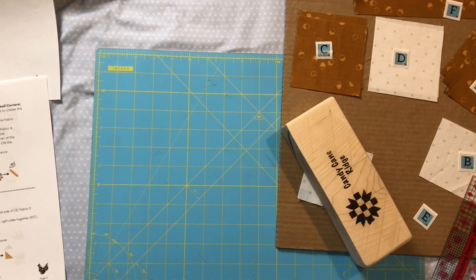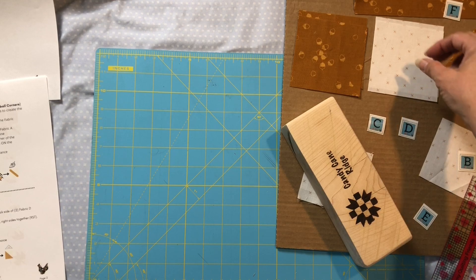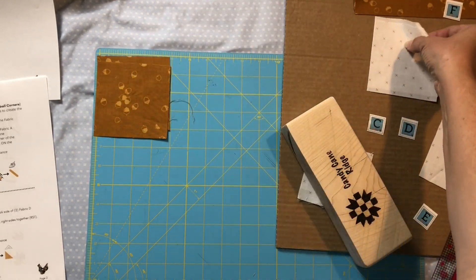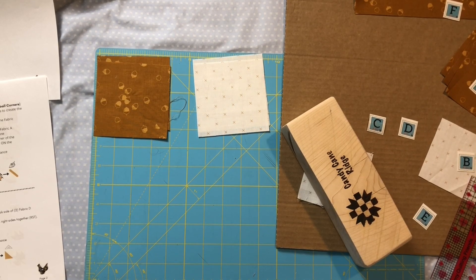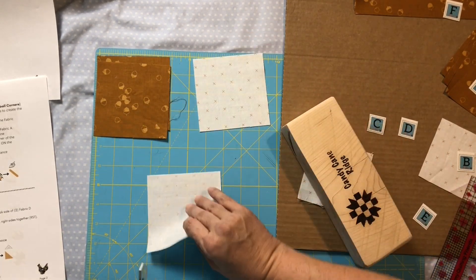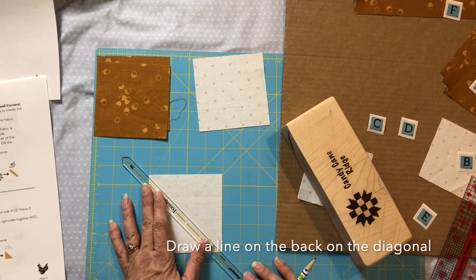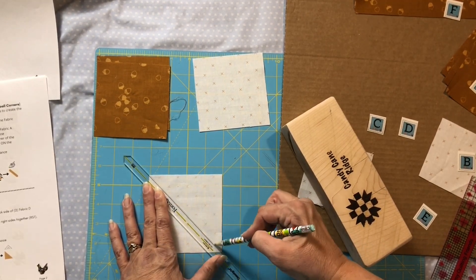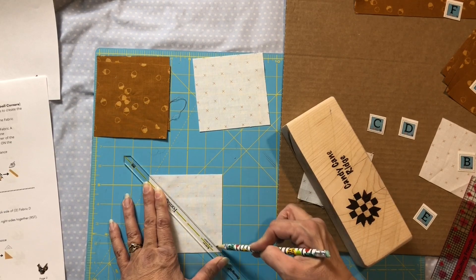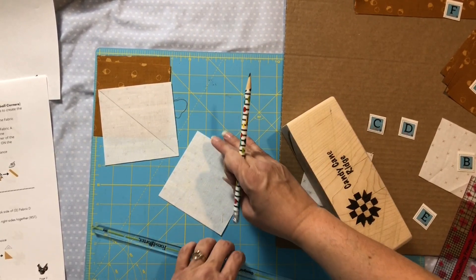I'm sorry if my voice keeps going in and out — I've been kind of under the weather for a while. We're going to take our fabric C and our fabric D squares. On our fabric D squares we're going to draw a line on the diagonal on both of these, and we're going to make our half square triangles for our actual leaf.